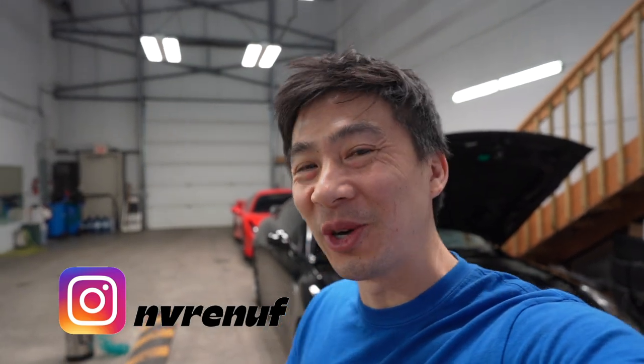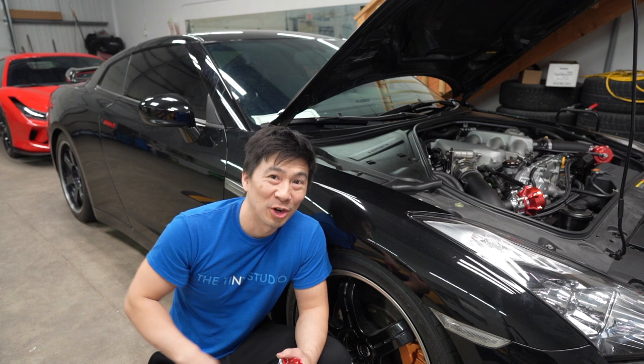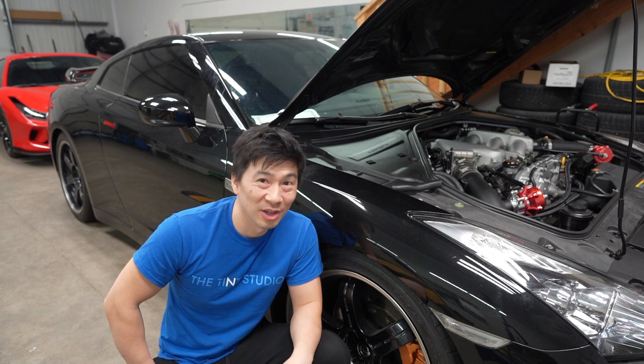Alright, welcome back to the channel guys. We're going to finally start the GTR — everything is all put back together and buttoned up. This is the first time I'm going to start it in like 6 months, so hopefully we got some battery and everything goes smooth.